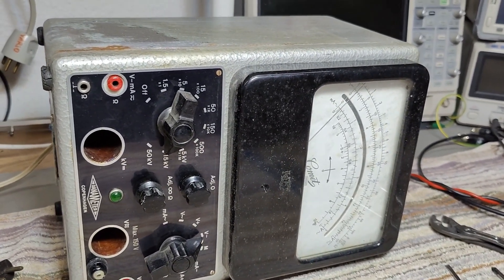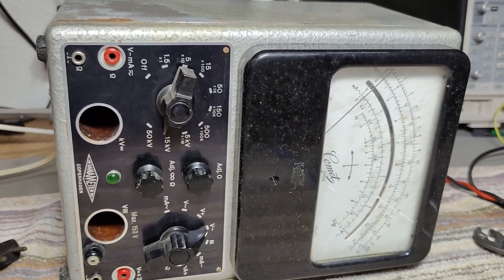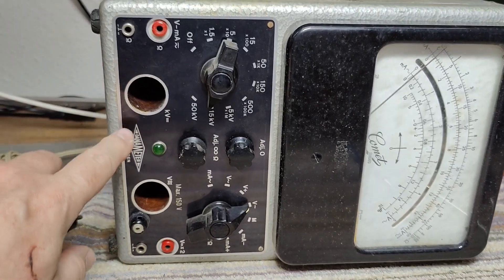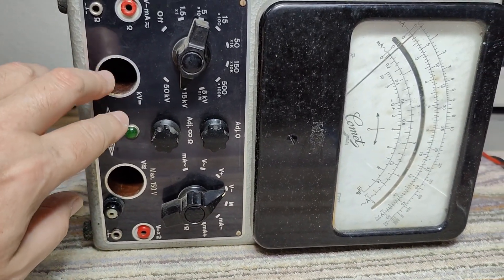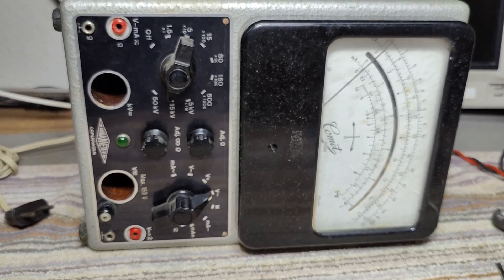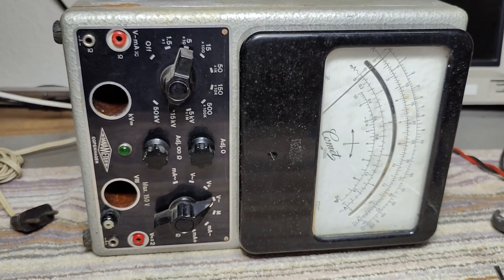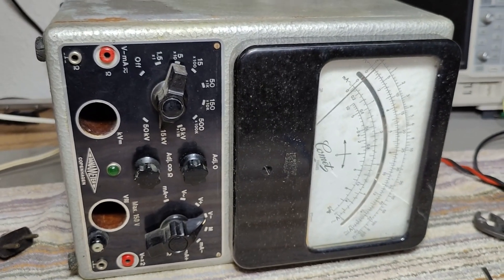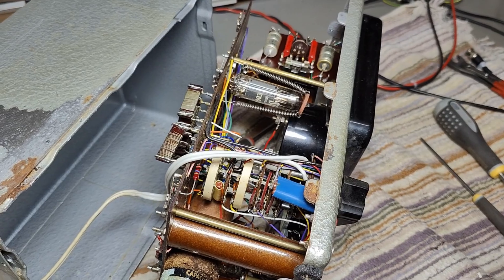If you know how to Google this one, how to look it up — what is the exact type number, more than just Danameter — I really want to know more. How old is this one? Can we find schematics? There's nothing online, so please help me with some links.